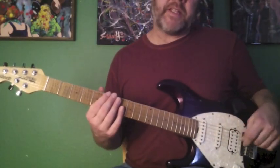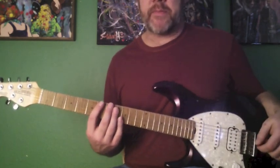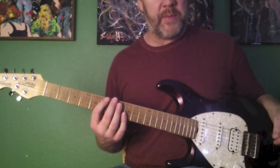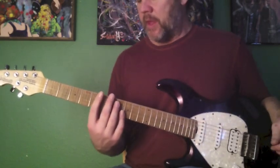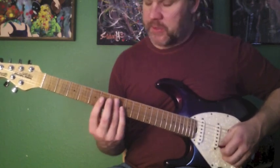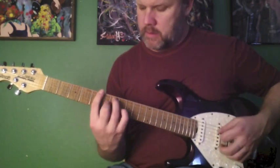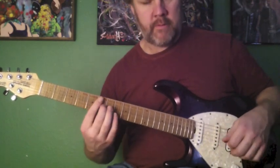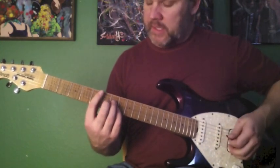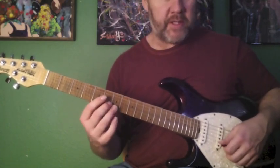Another idea I want to add to this concept is approaching the third of each chord from a half step below — this is a really important element of the sound of the blues. So over the A chord, the third is a C sharp, so I'm going to approach that from a half step below on the C. And then on the D chord, the third is an F sharp, so I'm going to approach that from a half step below on the F.